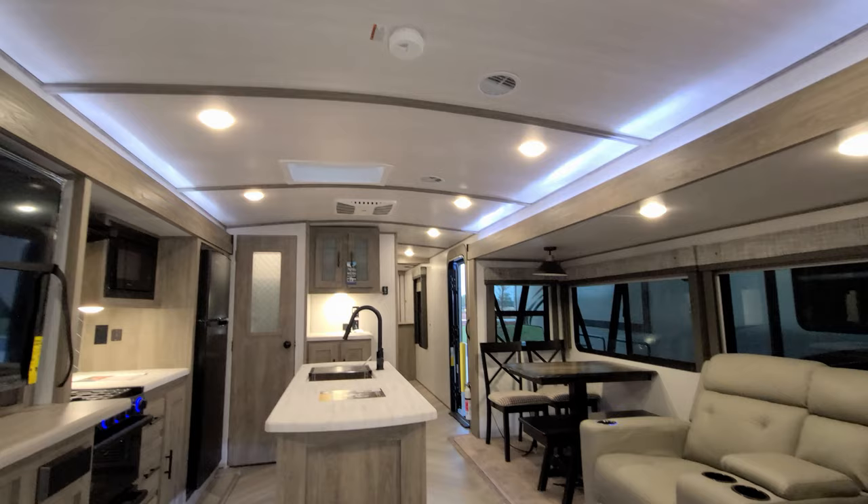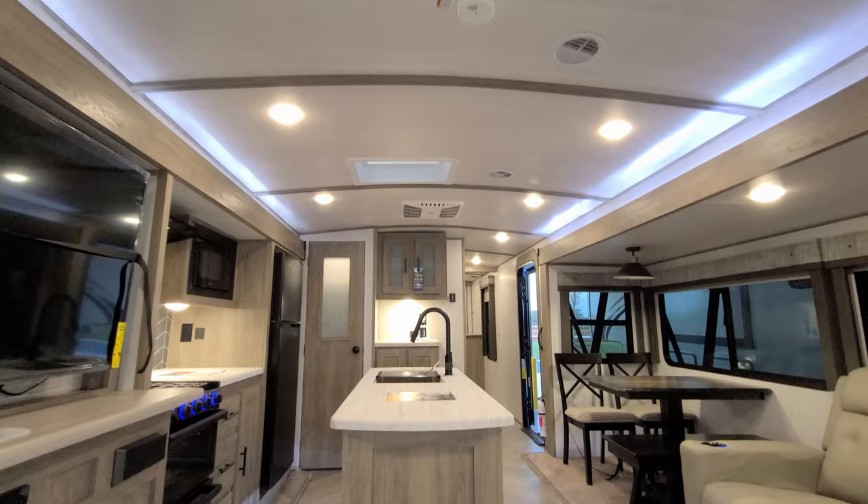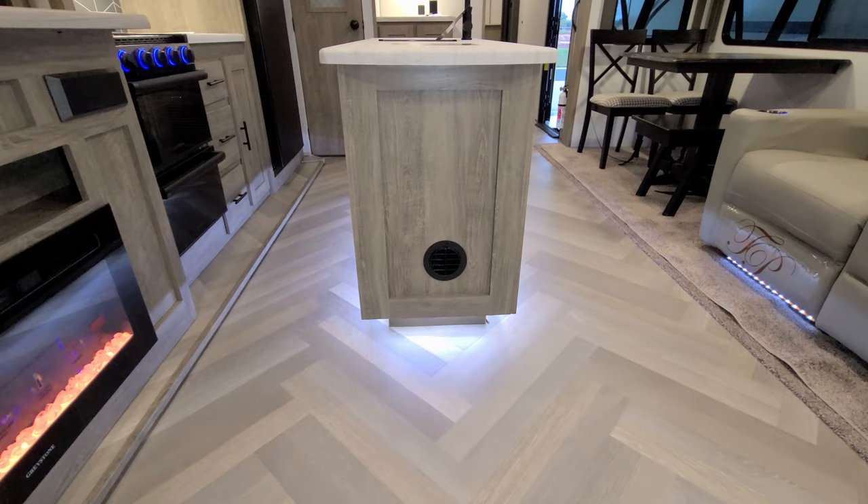Looking up at the ceiling, you can see LED light strips above both slides for accent lighting, ducted AC running down the center of the RV, and a skylight. There's also LED accent lighting around the toe-kick area of the island and a heat duct coming out there as well.